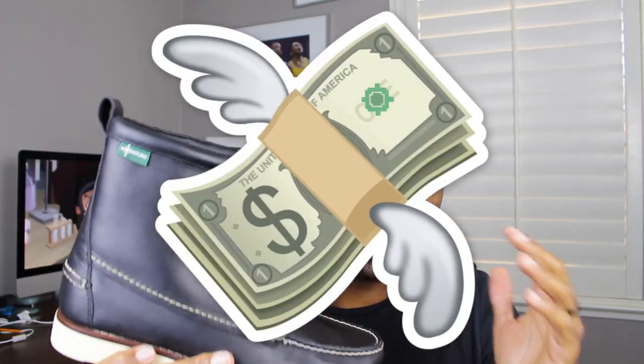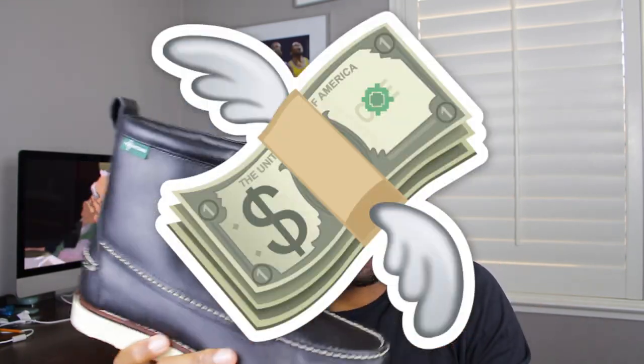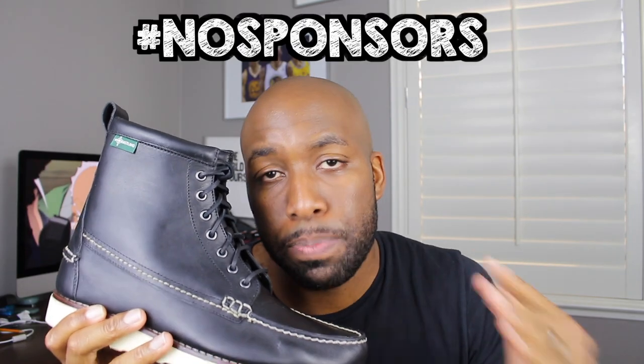Usually these Sherman 1955 boots from Eastland go as high as 200 bucks, but right now on Zappos you can get them for $157. I thought that was a steal, so I copped with the quickness — and if you guys are interested, I'll put some links down below. Hashtag no sponsors when it comes to this. I think it's just a really dope shoe and it's my personal favorite boots in general.